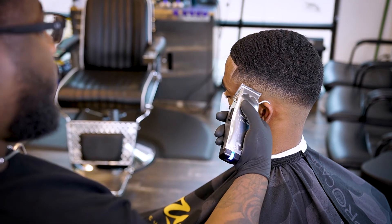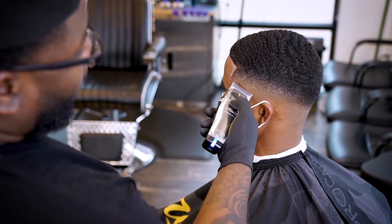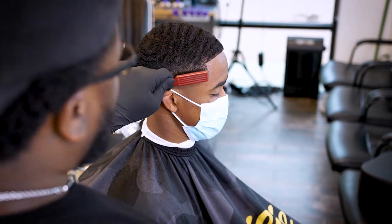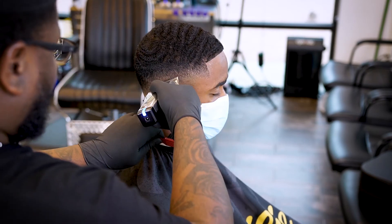Before we say that we're done with a cut, we always want to go back, look over our work, and tap in those areas where we could have been a little bit better throughout the process. That's what we're doing here — just going back and basically playing cleanup.